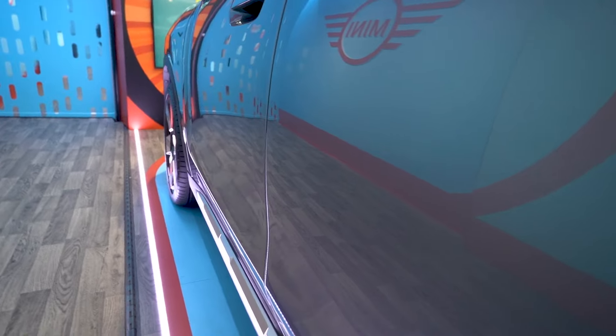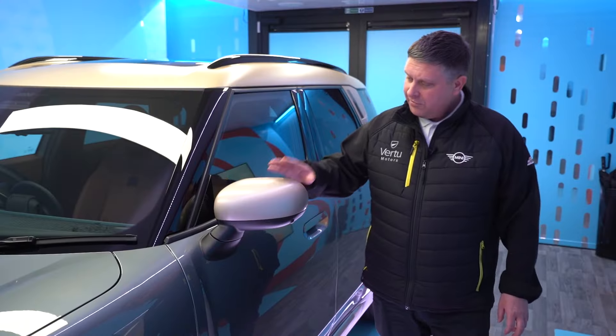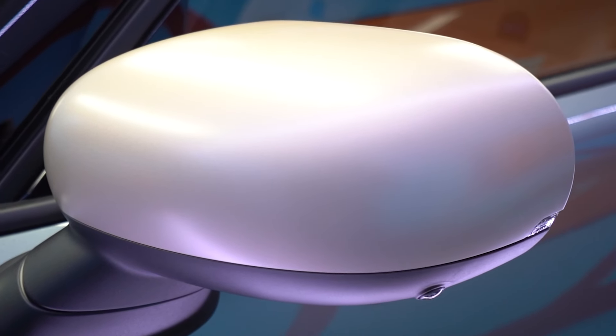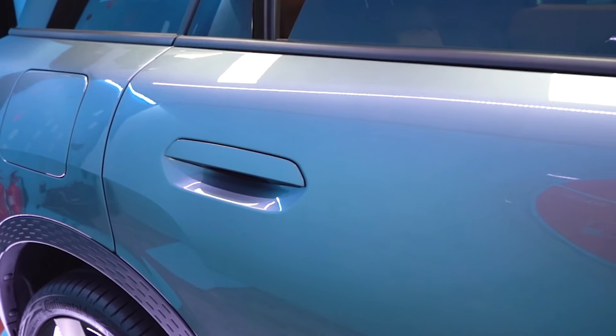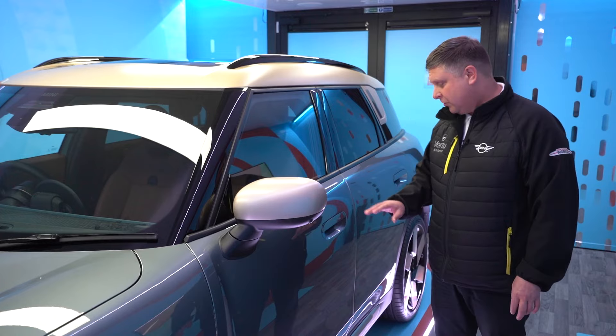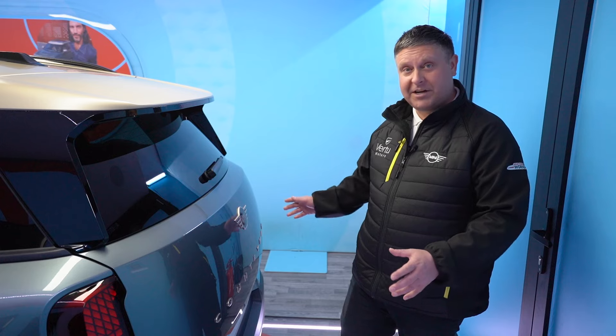Moving back along the side of the car, you can see that the whole car has been revamped to have a totally different aerodynamic feel to it. On the wing mirrors, you do have one of your many 360-degree cameras. The door handle has also been totally redesigned, and I think you'll agree that it really complements the car very nicely.